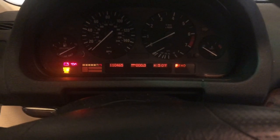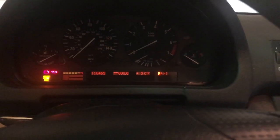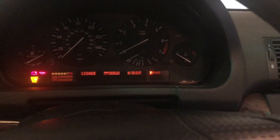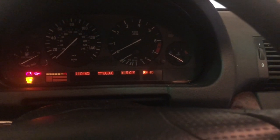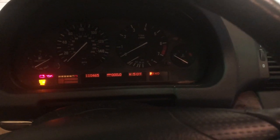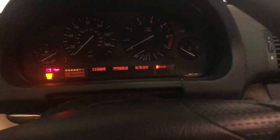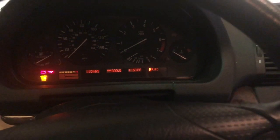Here's my latest X5 problem — it's on a 2004 BMW X5 with 110,000 miles, and it's 2020, so this thing is now 16 years old. I still love the car, but I see why people have a hard time buying these things, because when something like this happens it's really expensive to take to a dealer. Here's a cheaper way to fix it.